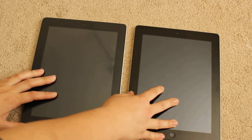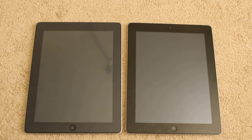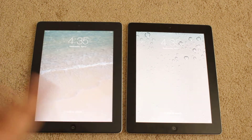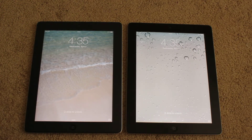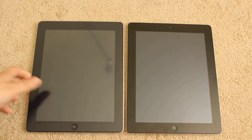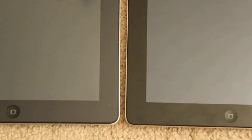One thing to keep in mind: the matte finish does kind of dull the brightness. Both of these are on the highest brightness setting, and you can see this one is definitely brighter than this one — I hope you guys can see that on camera. To me this one looks a lot brighter. You can see it's a matte finish here compared to the shiny, glossy finish here, and there are a lot more fingerprints on the glossy one.